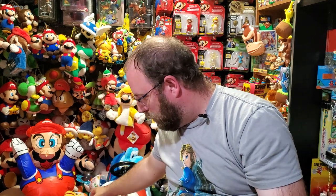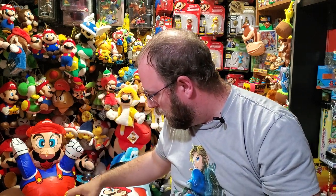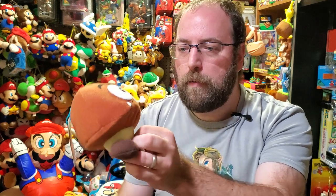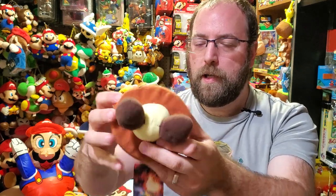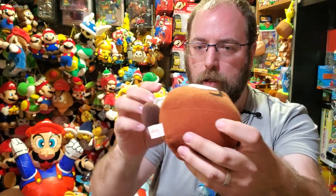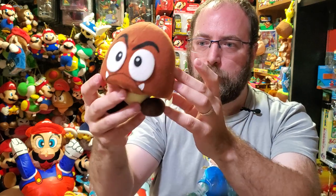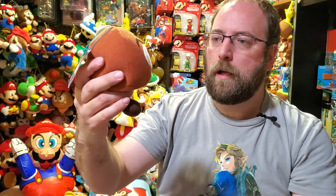Next is the Goomba — I love this one. A lot of goombas before this looked kind of wonky; there's the Victor Kai and the Ben Presto ones from before. This one's different because it follows the polygonal look of the game. It has cardboard inside the mushroom cap portion of the head, which gives it the correct shape.